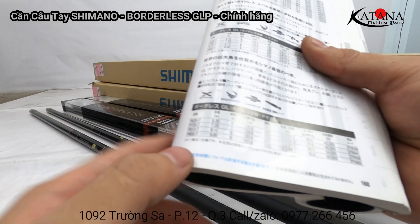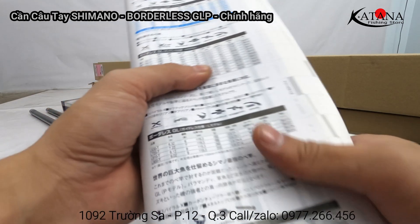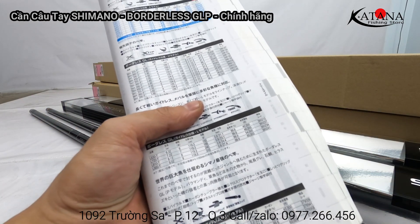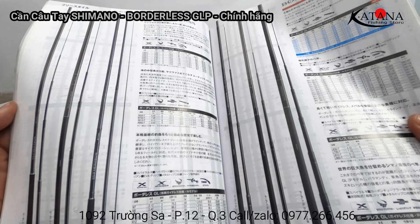Những size còn lại em sẽ cập nhật thêm sau. Hôm nay trên clip có 2 size, em sẽ đọc 2 cái size 6m3 và 7m2. Thông tin công nghệ Spy X và các thông tin khác cũng có trong cuốn catalog với đầy đủ các series cần khác nhau.